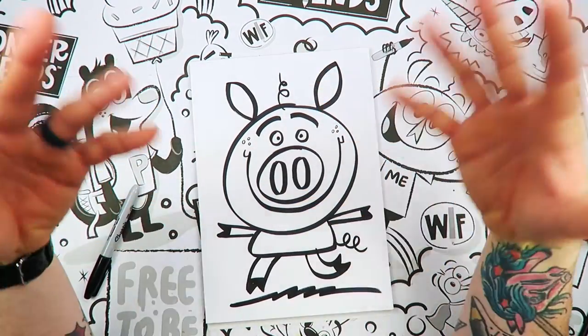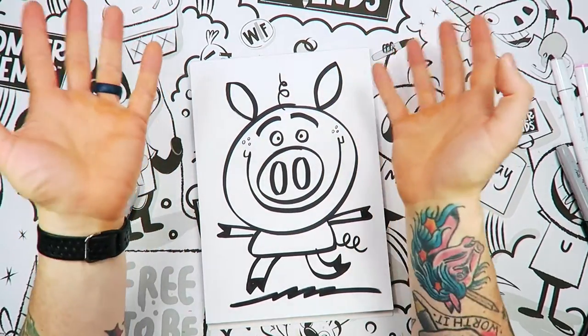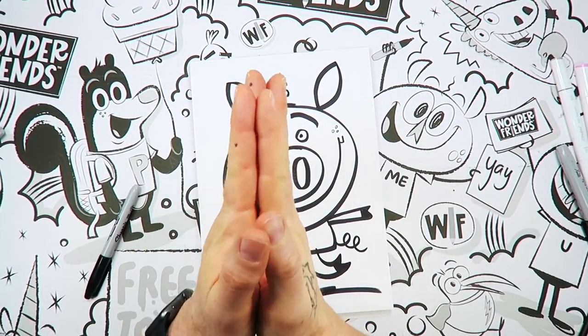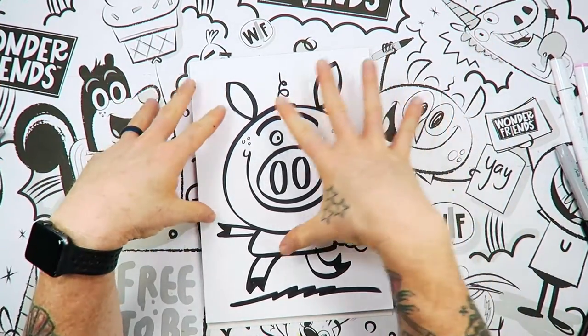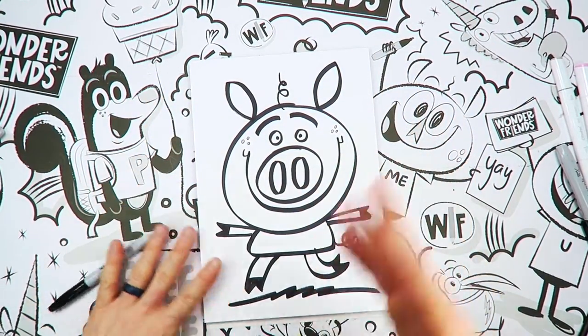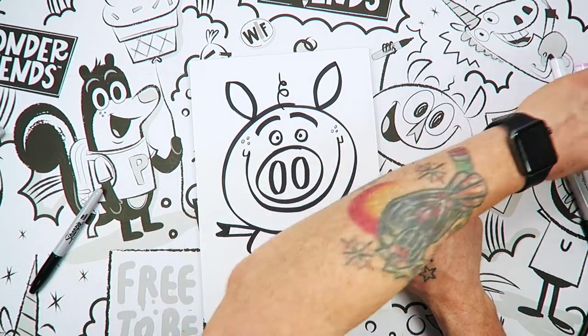Otherwise, what we're going to do is fast forward the video here. If you want to color just like me, at the end of it you just need to pause the video. Now is a great time to go get any colored markers, pencils, anything like that that you want to color with. If you want to color just like me, just pause the video at the end and click. So let's do that right now.